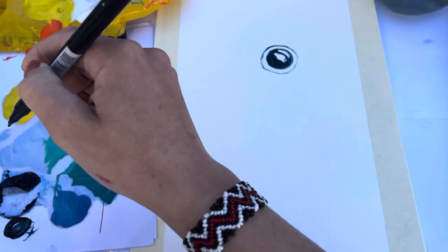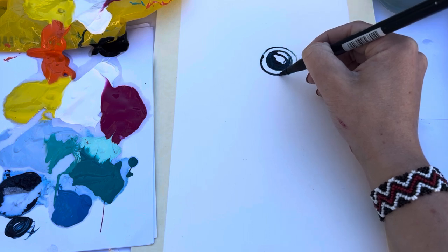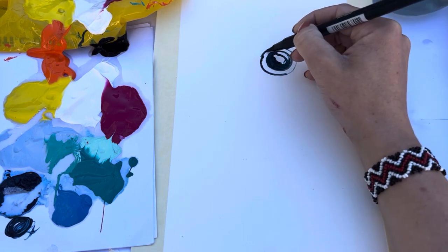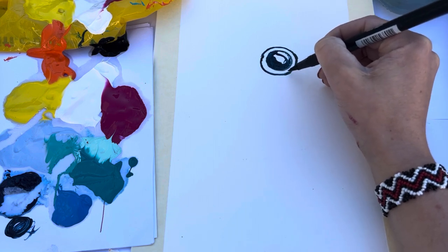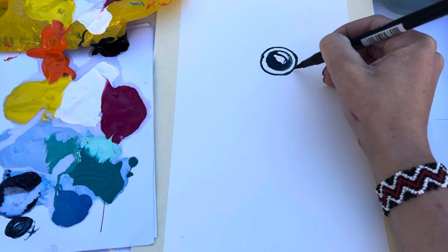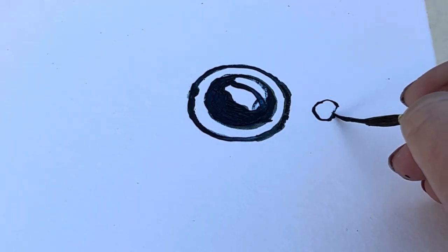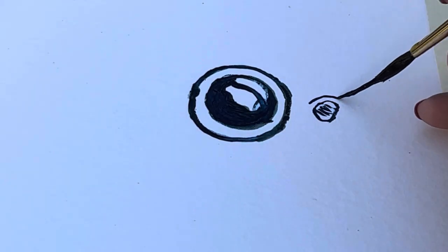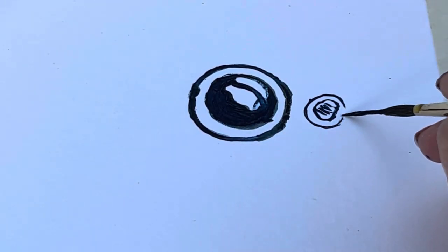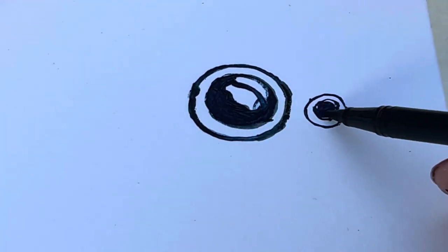Next we're going to draw another circle around the pupil, and we'll take a pause here. The second step is we're going to do the nostril — it's pretty much the same thing. We make a small circle, colour that in, and then draw another circle around it. We'll take another pause here.